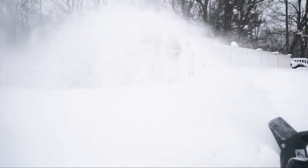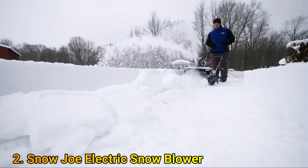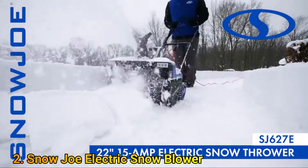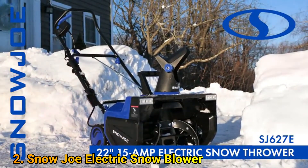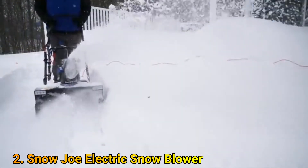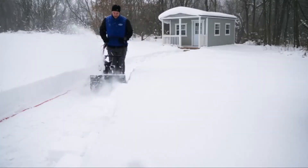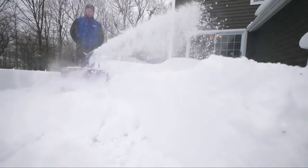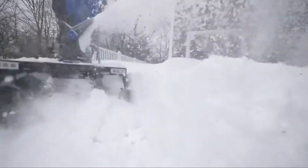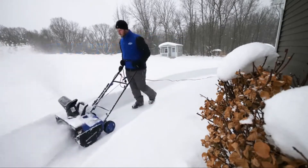Deal with whatever winter throws your way with the max power and max performance of the SJ627E 22-inch 15-amp electric snow thrower with dual LED lights from Snow Joe. Snow Joe's engineers have maxed out this model by combining the power of gas with the performance of an electric for unlimited snow shredding power, the widest clearing width, and best-in-class performance in an eco-friendly electric unit. The powerful 15-amp motor is ideal for clearing large driveways and walkways.